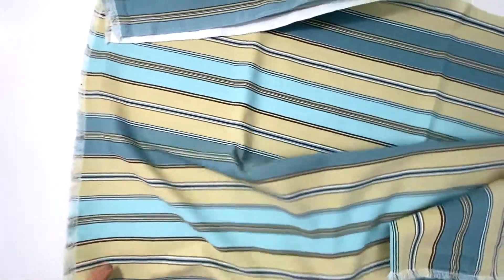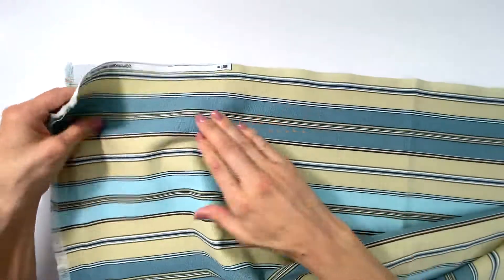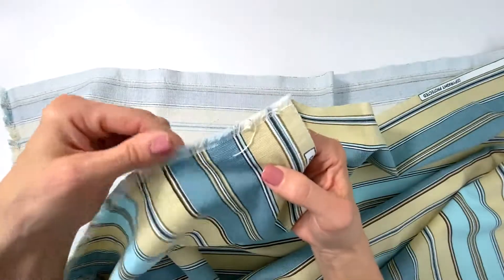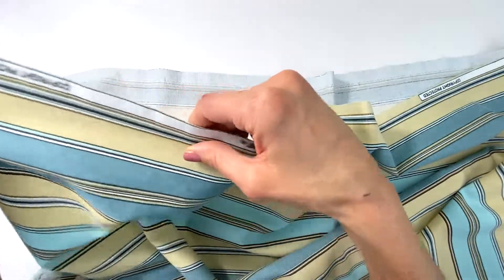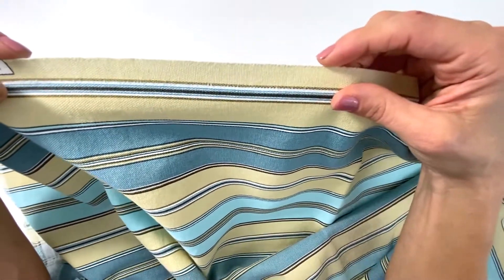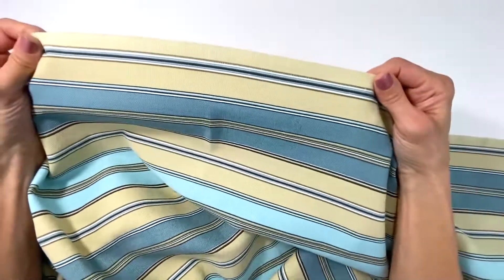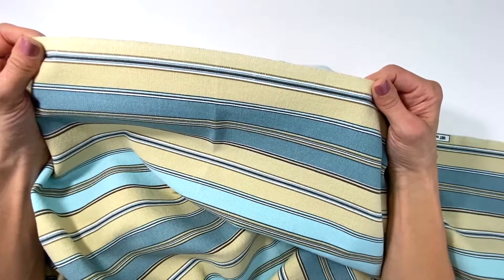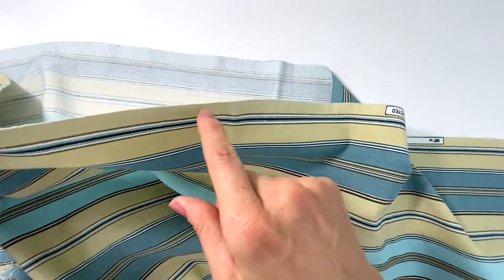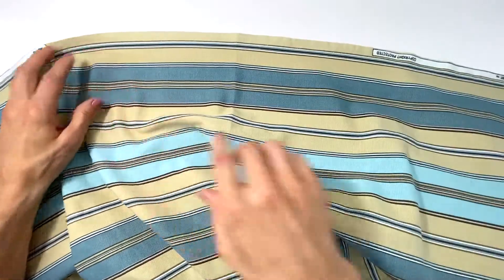I just wanted to mention a quick thing about fabric. By now we know that this is the wrong side and this is the right side. And then the edges — if you can see here — that don't fray. You see I washed this one, that's why it frayed more. The edges that don't fray are actually called selvage edges, and it's just a good new term to know when you're sewing.